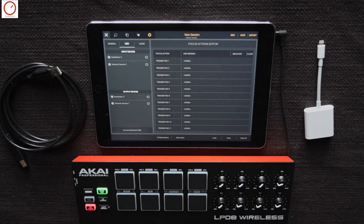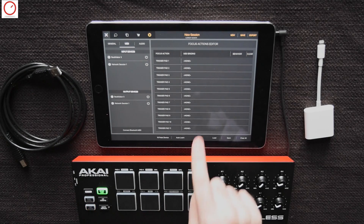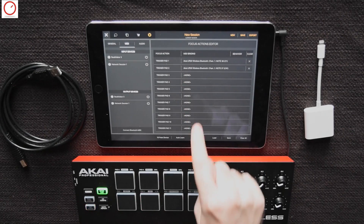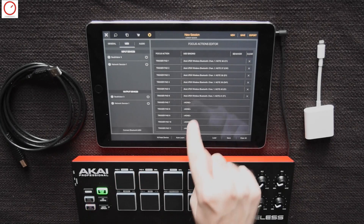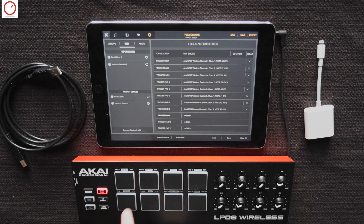To map each pad to the right Beatmaker pad, you must check in the MIDI settings the right side. Here you can map every pad to your controller. Just press on it and press your pad on your MIDI controller. You will see that Beatmaker will recognize the CC message and so it will be saved. I will make this now for all the 16 pads.